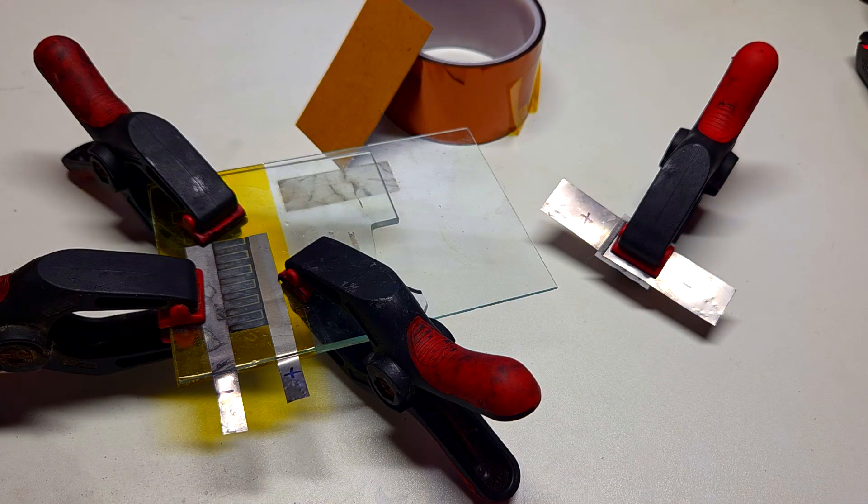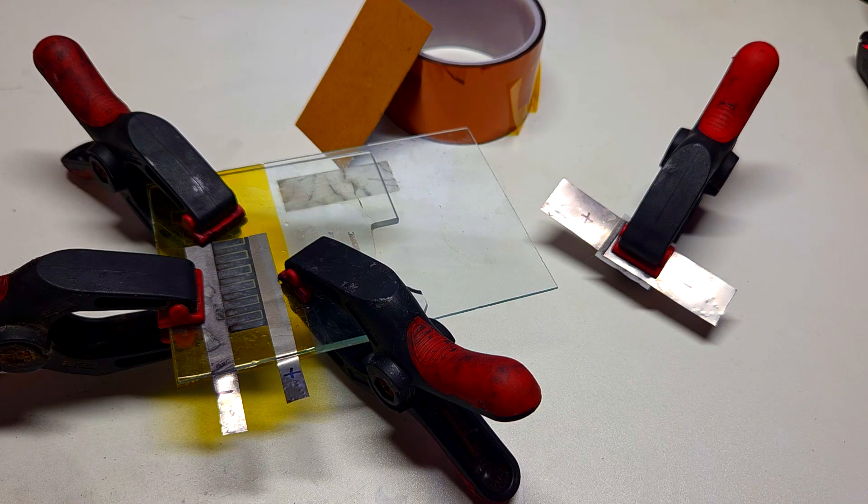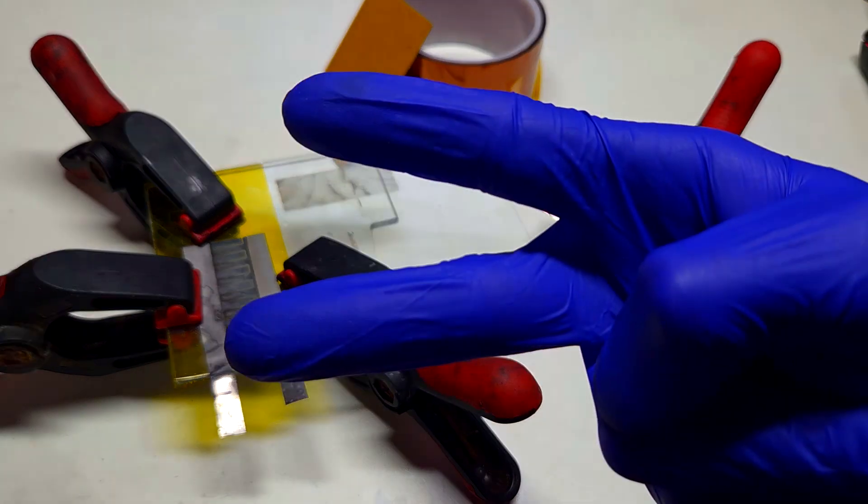So guys, this was some extra experimentation with this laser induced supercapacitor. For now that's it, and we'll see you in the next video — like, share, subscribe, and bye.